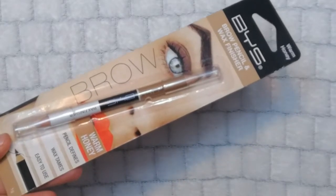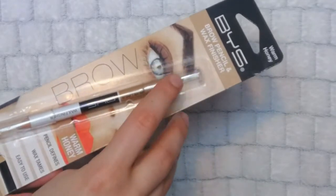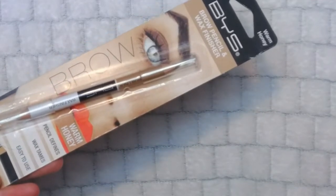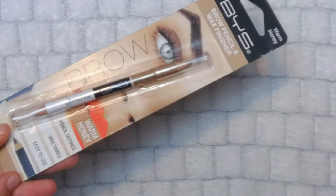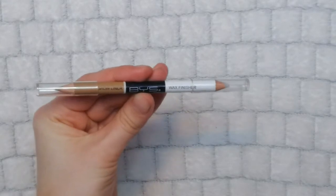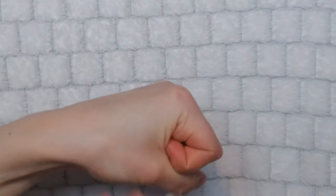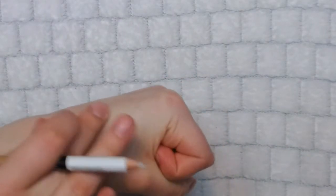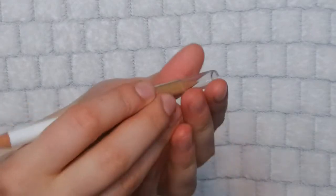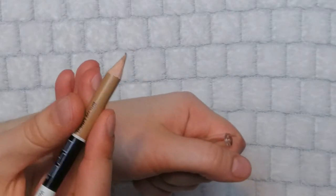The full name is 'Brow Pencil and Wax Finisher' — one side is wax, the other is a pencil. The color is Warm Honey. They had quite a lot of different colors and it was €2.50, so of course I bought it because I love the price. The wax is completely white with no color, and it's very waxy — it's already picking up all the dust on my hand. The other side is a normal pencil, though I did destroy the tip a little, so be careful with that.